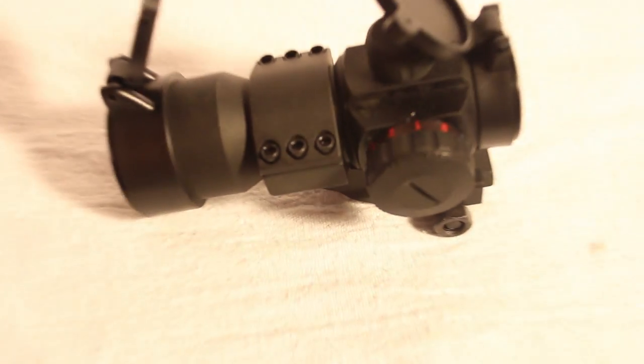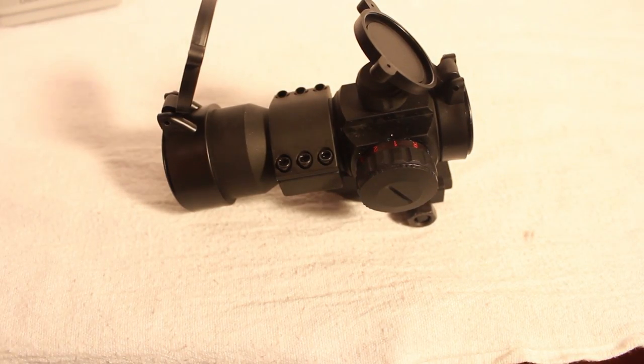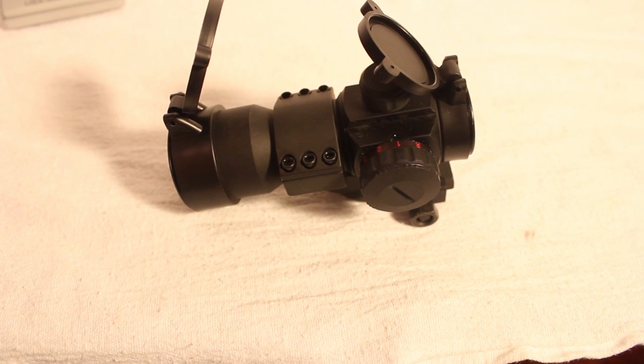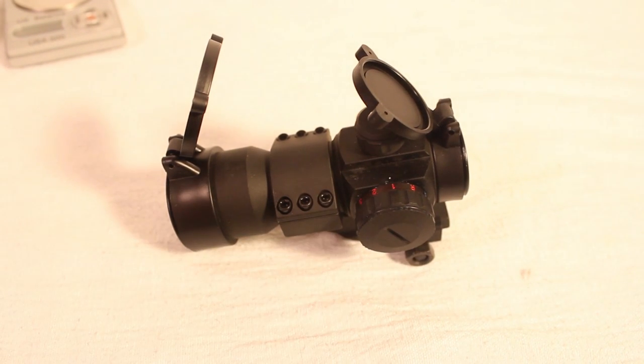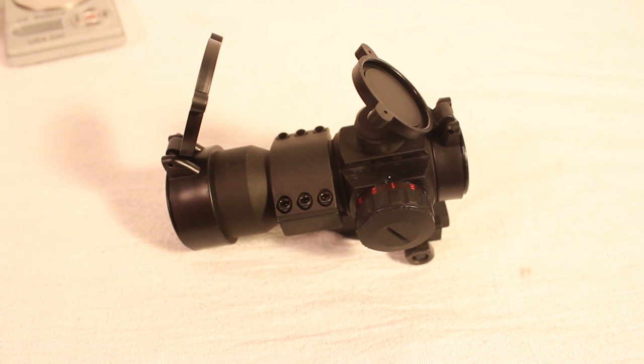Moving on to the actual length: the scope itself is right at 12.4 centimeters long from lens cap to lens cap, which roughly comes out to 4.88 inches. And of course this is a red dot — I know I called it a scope earlier — there's no magnification to it.